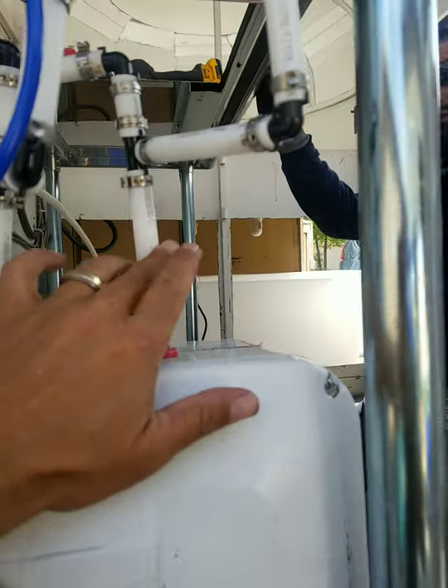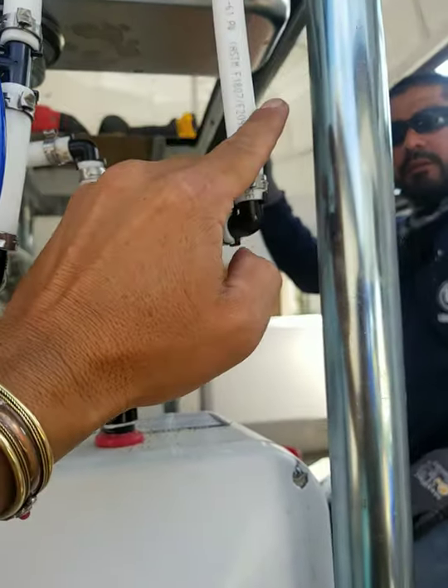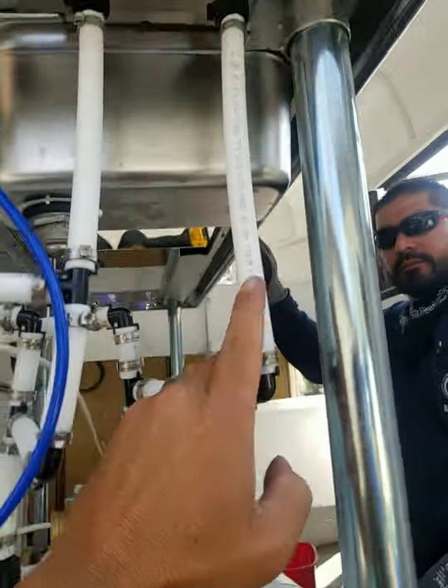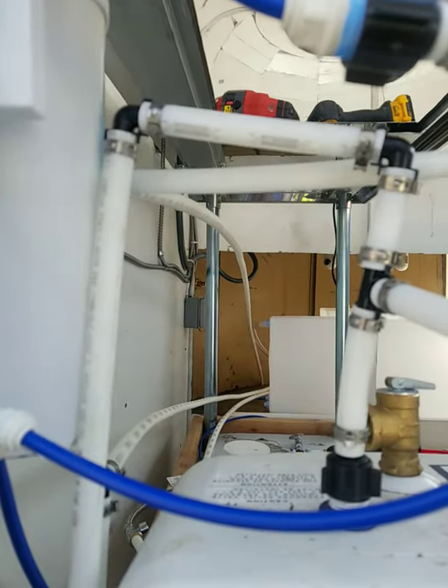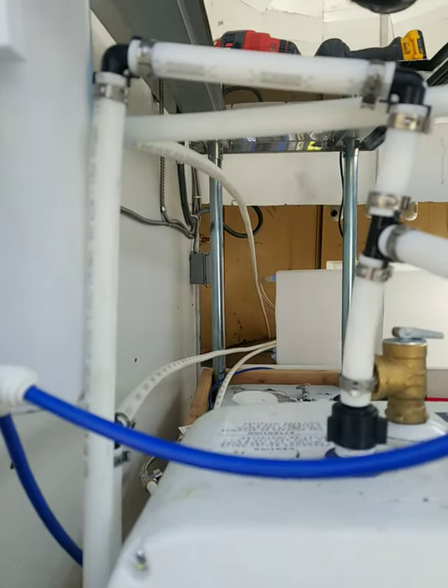Hot water to hand-washing, hot water to triple sink. That's it, that's exactly what it is.